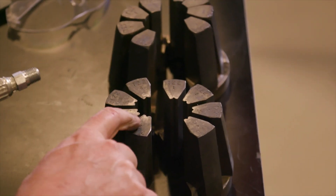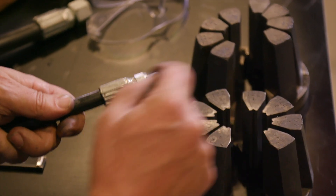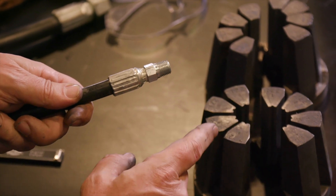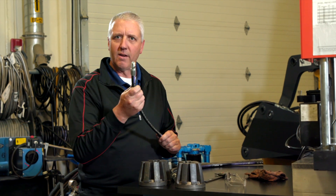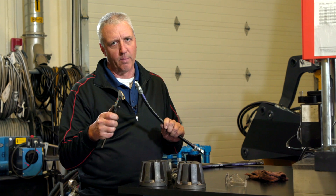When we use the 720 series die, like the 722 dies I have here, you'll notice a notch in the center of each die finger. The result is that you're going to end up with 16 ridges on the ferrule instead of eight, and that's going to make it a little more difficult to measure that crimp OD.